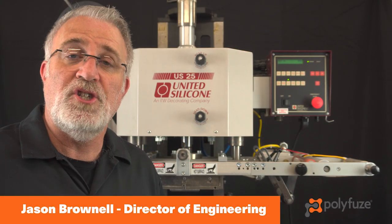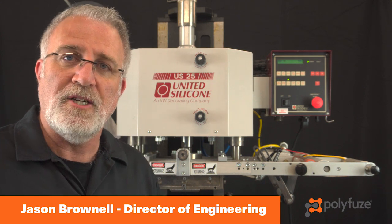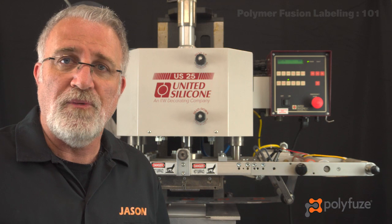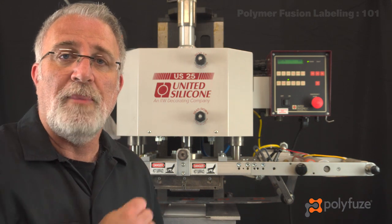Hello and thank you for joining me. My name is Jason from Polyfuse Graphics Corporation, and today I'm going to take you through a one-on-one session on polymer fusion labeling using a Polyfuse graphic.